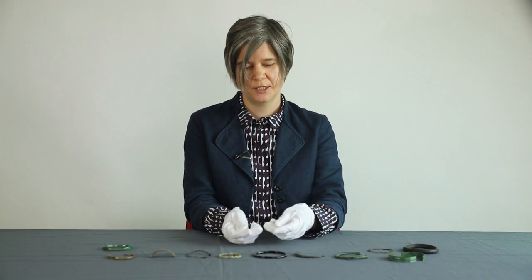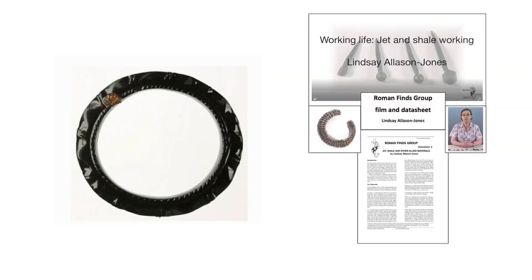Materials as well as the motifs on bracelets were important in making them into lucky or protective objects. Jet, for instance, was considered to be a magical material because of its electrostatic properties. The Roman author Pliny also tells us that materials like gold were considered to have beneficial properties.